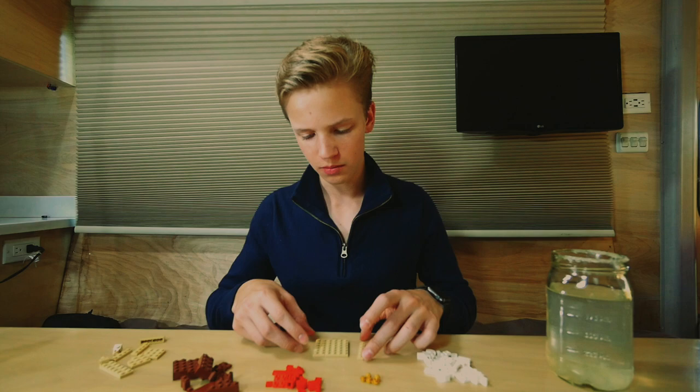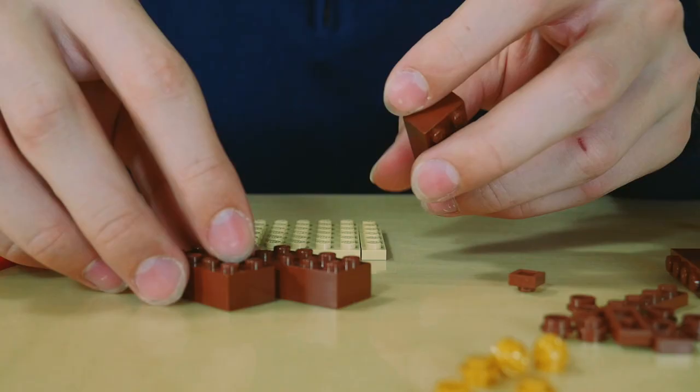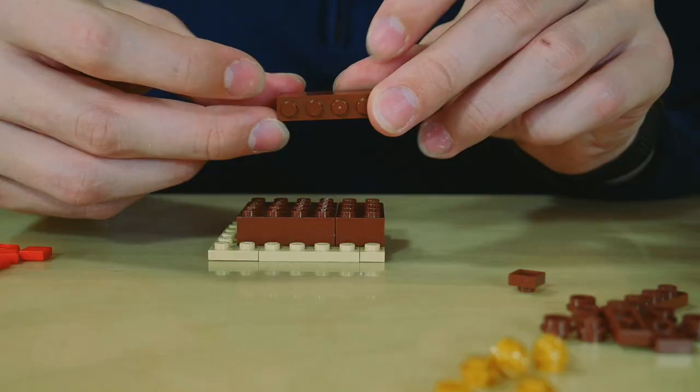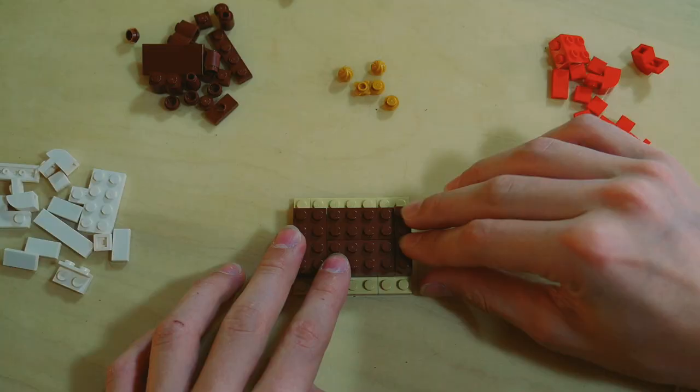Let's begin. I'm gonna start with a four by six platform, with a two by six at one end and a one by six at the other. I'm gonna take these three two by four brown bricks — put this one at that end. Then I'll take that one by four brown brick and stick it right there at the end.